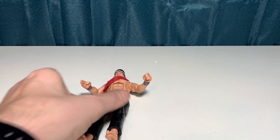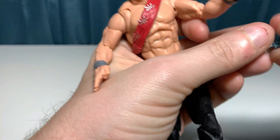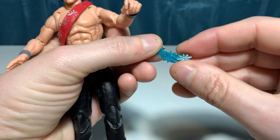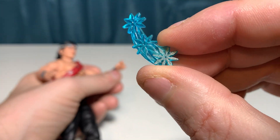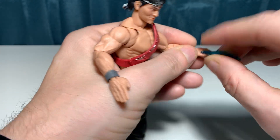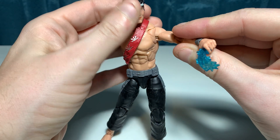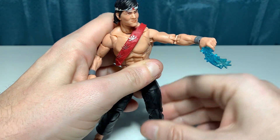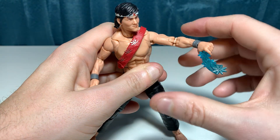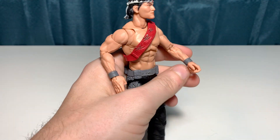He does come with some accessories. One of the things you can do — he has this blue plastic piece with a shuriken painted on it. Basically, you can give him the action like he's throwing the shuriken. So a little bit of a play accessory there, something you can use for your figure photography.